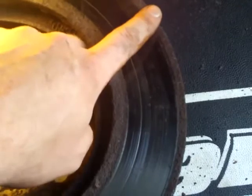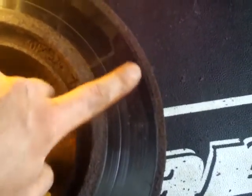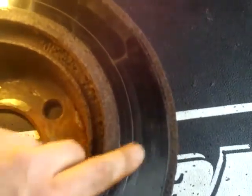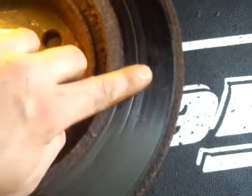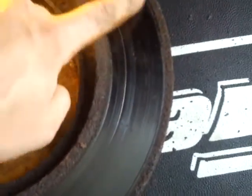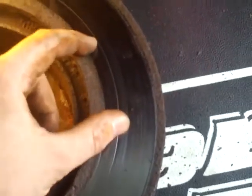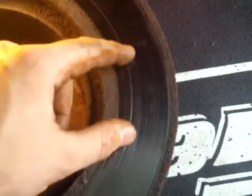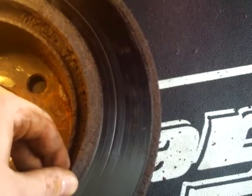Some rotors they sell are painted or have a coating on them so that the only part that wears down is where the pads touch, which I think is a really smart idea. A lot of the imported cars are like that. Basically what you're looking for is scarring and also discoloration. If you have a purple or dark brown spot on there, that's called a hot spot on the rotor, and usually that means that part is going to deteriorate before the rest of the rotor will.